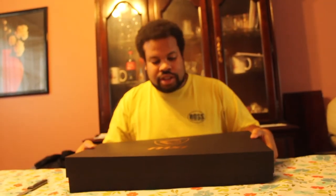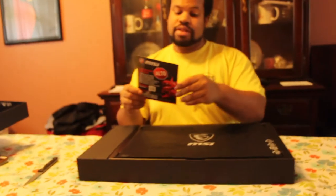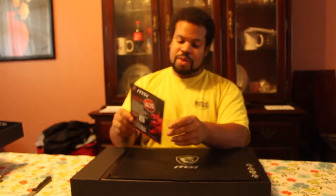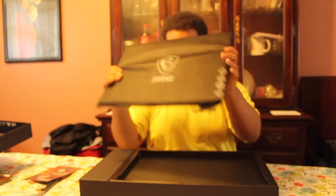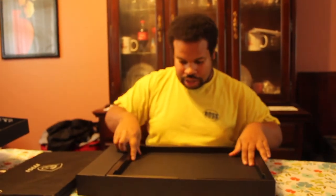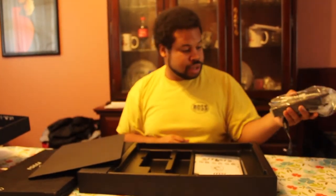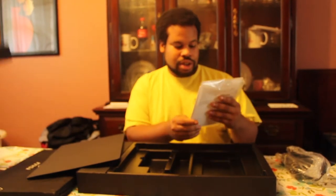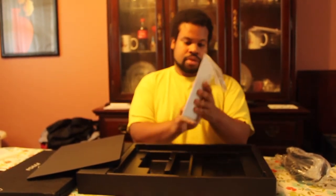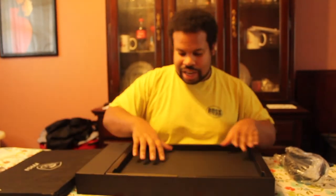Opening up the box here. You've got warranty information, and it has this nice little covering on it. Setting that aside to see what else is in the box — here's the power brick. It's a huge power brick, of course, because it's a powerful gaming computer. And then you've got the user manual and quick start guide. They normally give you stickers — no stickers this time.